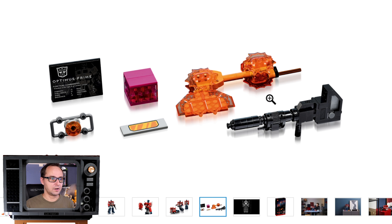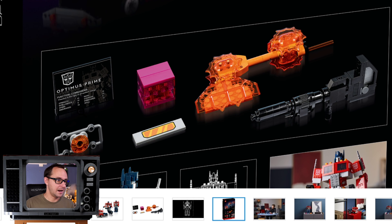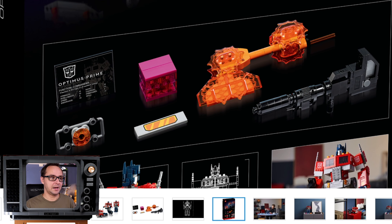As for accessories, we have the detachable jetpack and a plethora of items: the Matrix of Leadership, the Energon Cube, the Energon Axe, and his Ion Blaster. There's also a different faceplate for the truck versus robot mode. The plug is interesting — instead of typical UCS specs, it has an RPG-style stat lineup: Strength, Intelligence, Speed, Endurance, Rank, Courage, Firepower, and Skill. That could mean LEGO is being fun and cheesy, or it hints at future Decepticon and Autobot sets where stats can be compared.